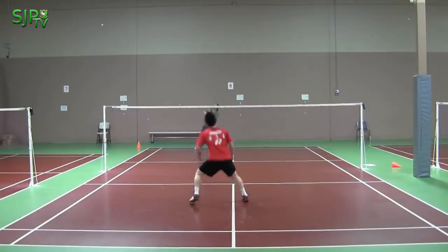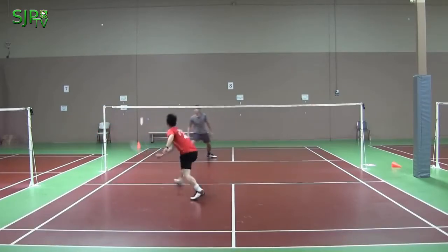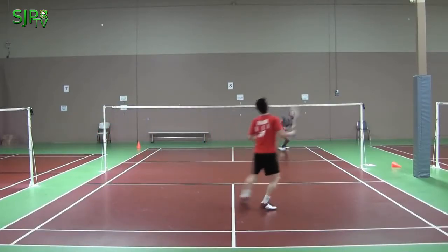The purpose of the clear shot is to force the opponent to move to the back of the court, so you will have a better opportunity to hit a winning shot.